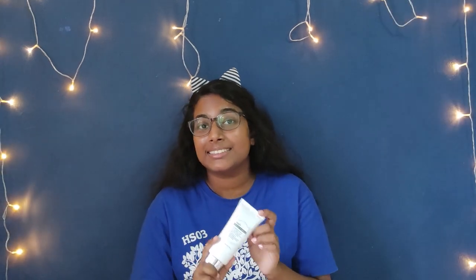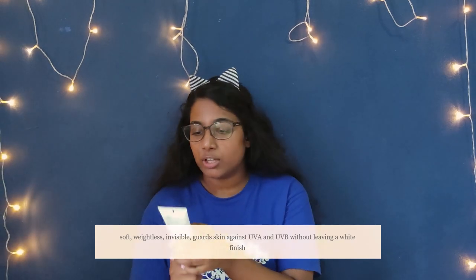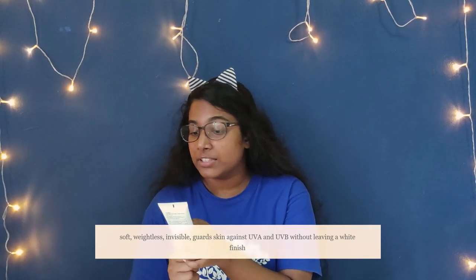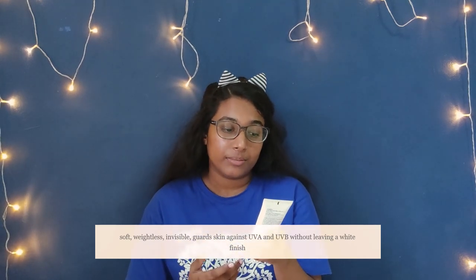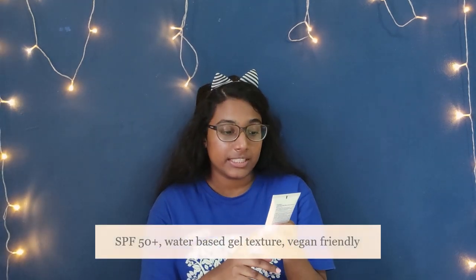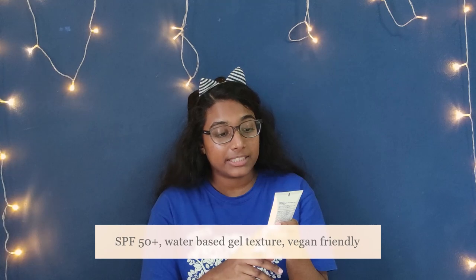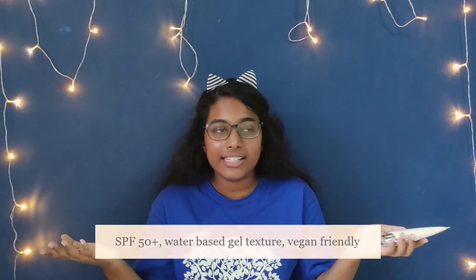I'm here to introduce you to Glance Sunscreen — it is an airy quick sun protector. It is claimed to be soft, weightless, and invisible. It guards our skin against UVA and UVB without leaving a greasy or white finish. It has SPF 50, it is a water-based gel texture, and on top of it all, it is vegan friendly.